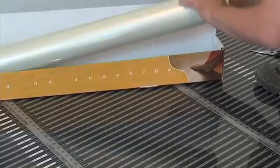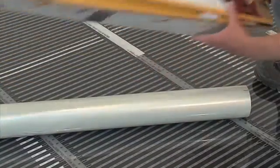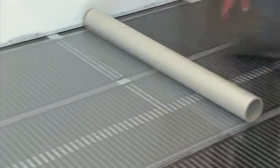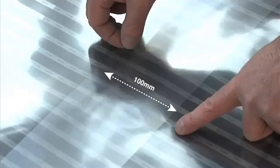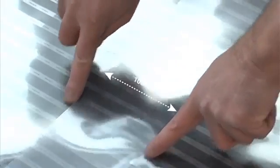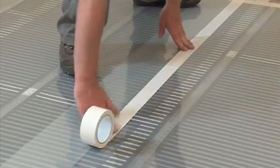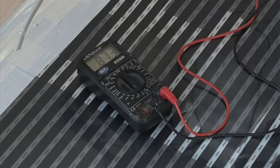To finish the installation, the Ecofilm Pro kit must be covered with a polyester vapour barrier to provide optimum moisture and additional mechanical and electrical protection. Roll out the vapour barrier across the entire floor, cut to length, and overlap adjacent pieces by a minimum of 100mm. Tape along the entire length of the overlaps and the entire perimeter to fix in place.